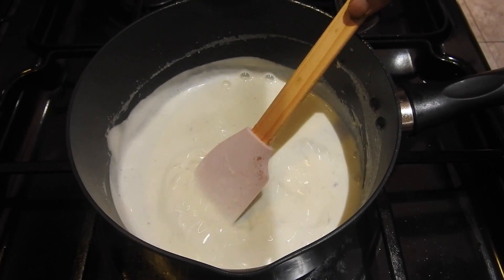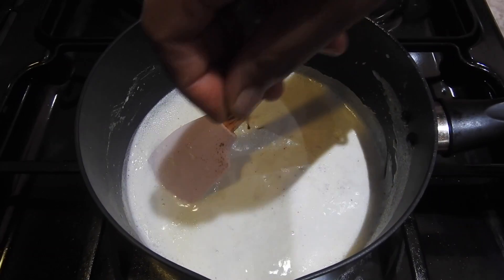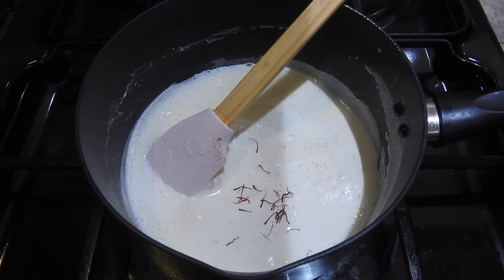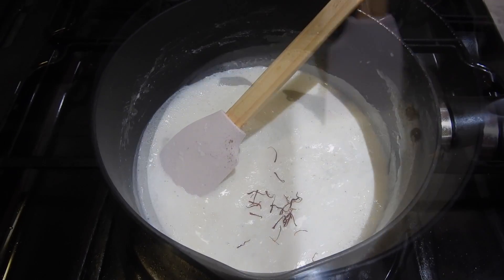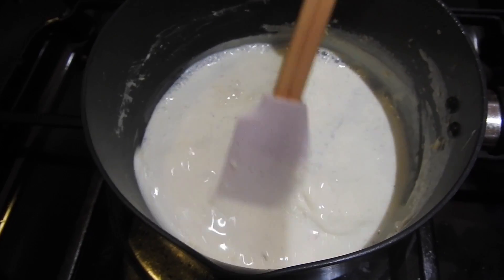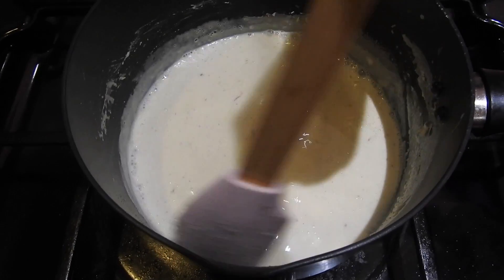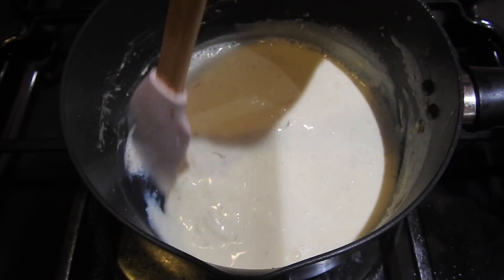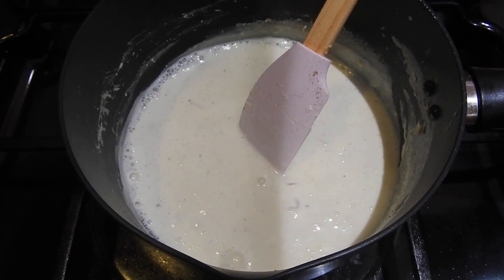I'm just gonna add a pinch of saffron in there — just a pinch gives a nice color and lovely flavor. After about two more minutes it's ready, so I'm gonna put the gas off now and leave it, then move on to the next step.